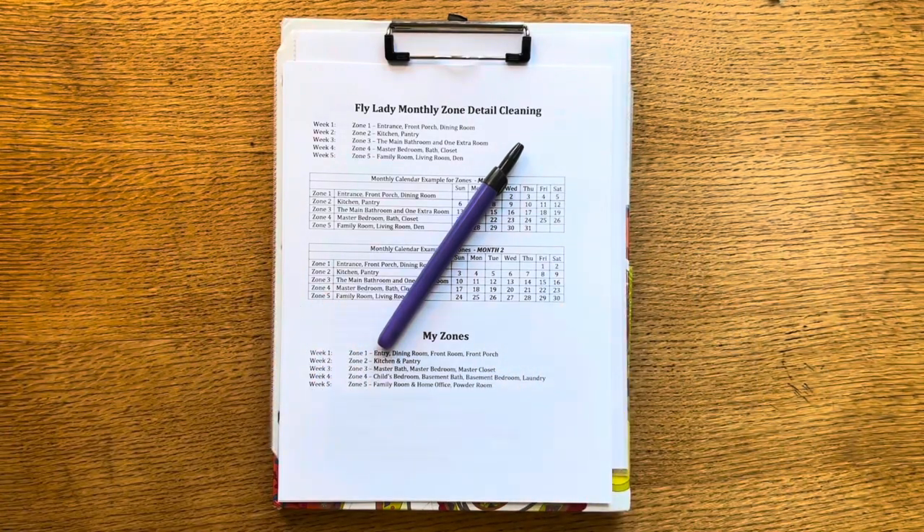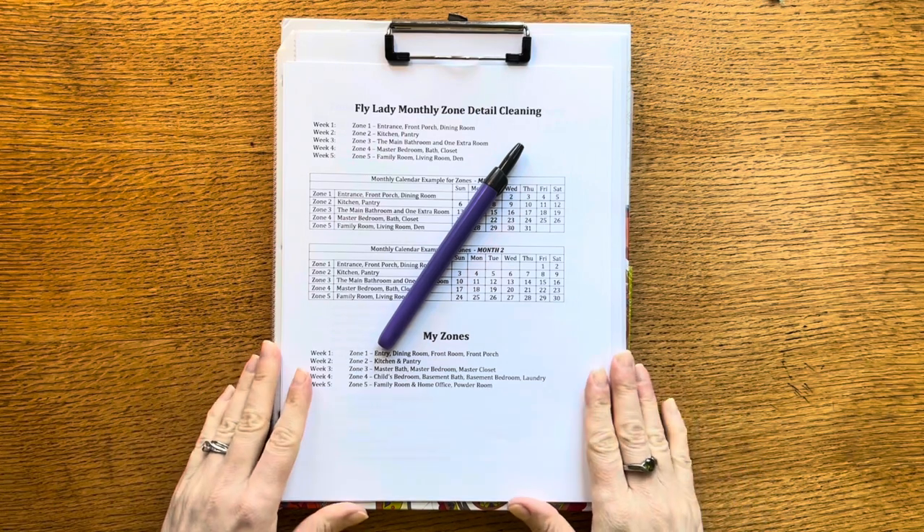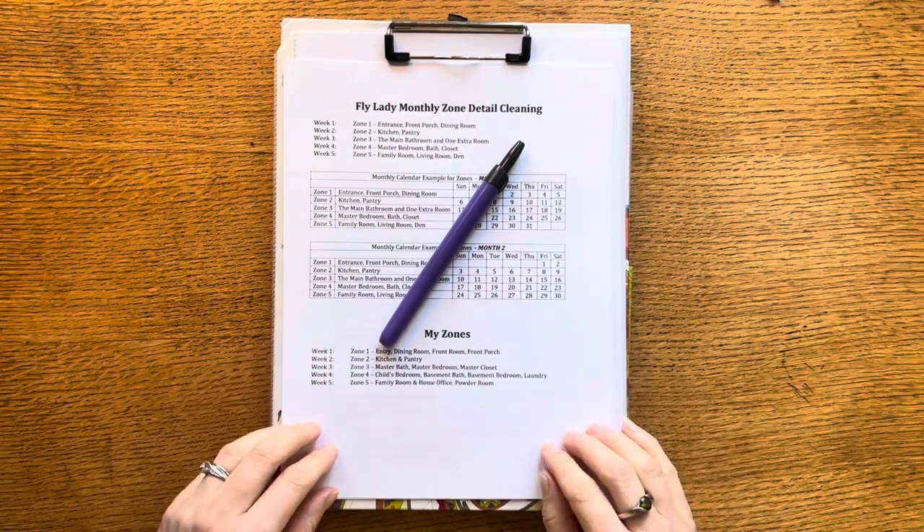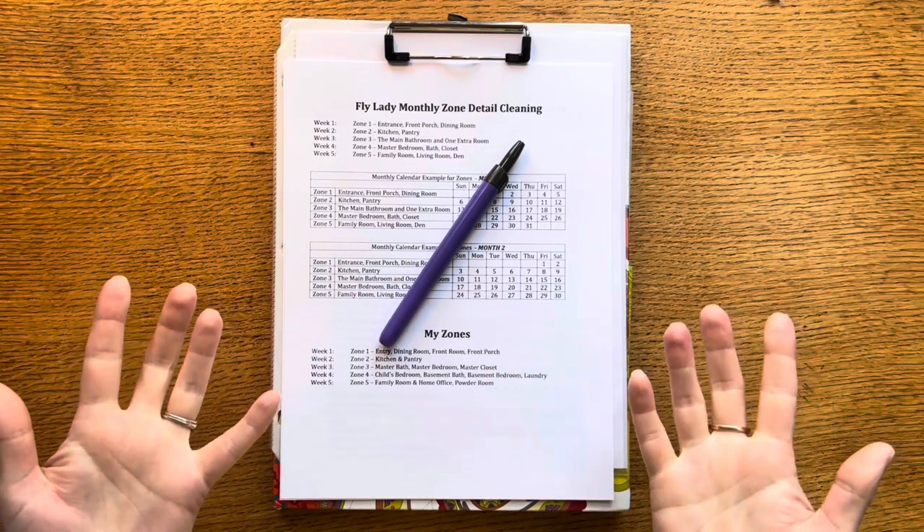Hi everyone, Natasha here. Around my home today I am in my office and I just finished setting up my new monthly zone cleaning checklist and I'm excited to go over it with you, so welcome to my office.